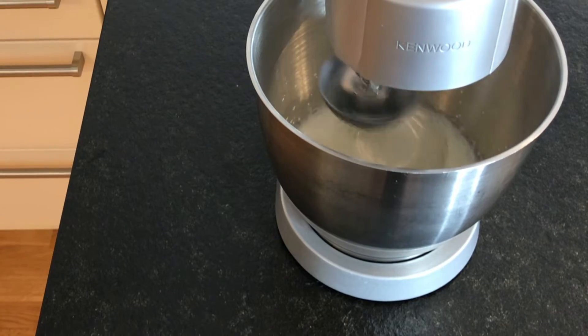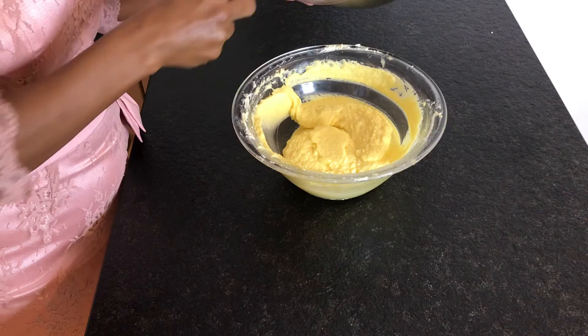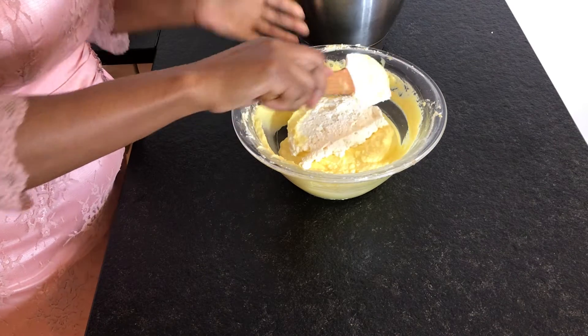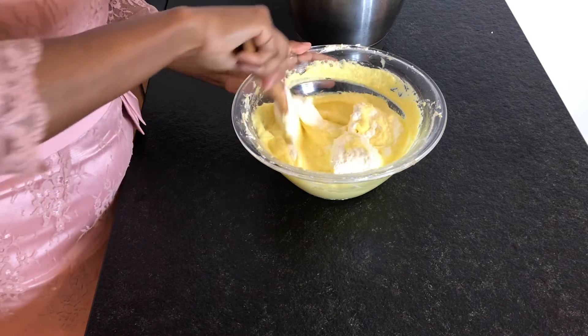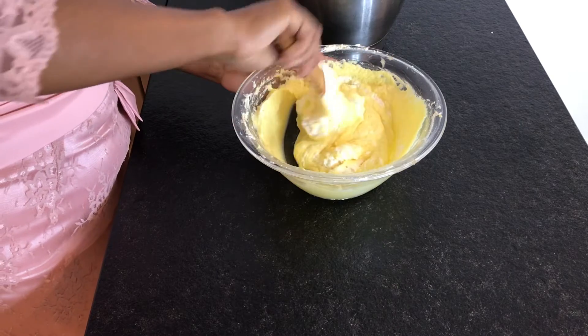Do not over-whip the cream as it will turn to butter, so keep an eye on it. Next, fold your whipped cream into the custard slowly until everything is nice and smooth.